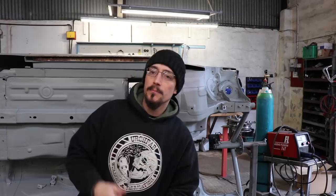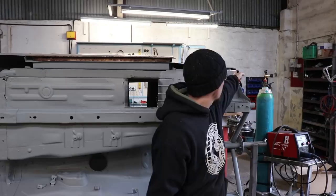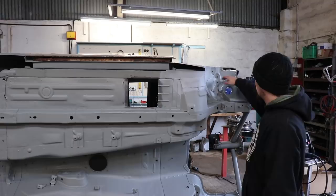What's up, Mario from ErichFab, this is part 36 on the mungle build. Straight back to filling more holes, gonna stick a patch over that, little patch in that top corner there, and then I'm going to do some stitch welding around some of this, so I'll show you how I would go about doing that.